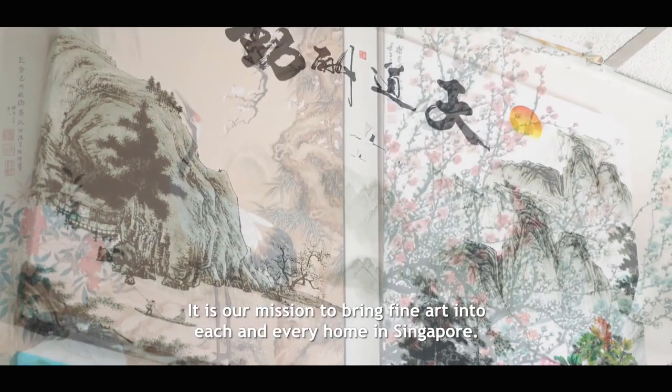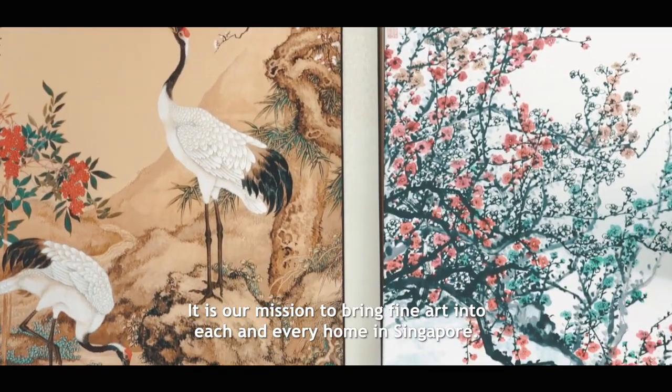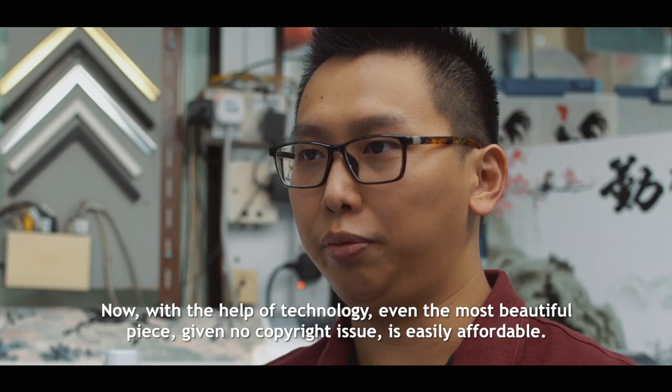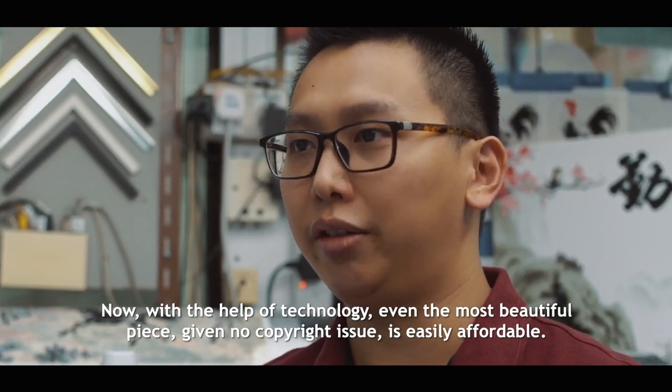It is part of our mission to bring fine art into each and every home in Singapore. Now, with the help of technology, even the most beautiful pieces, even with no copyright issue, is easily affordable.